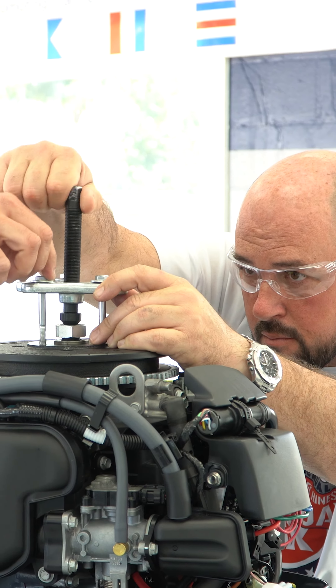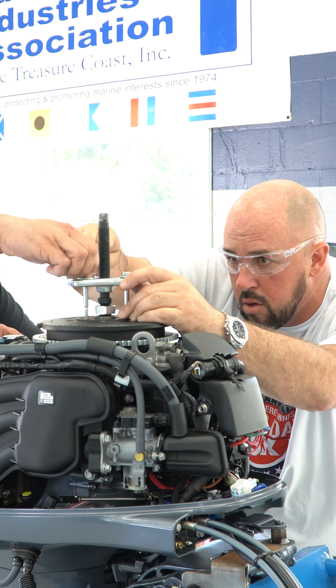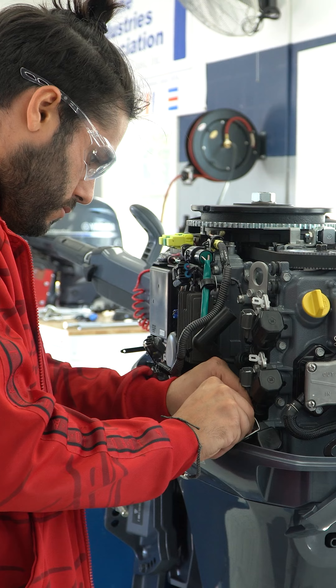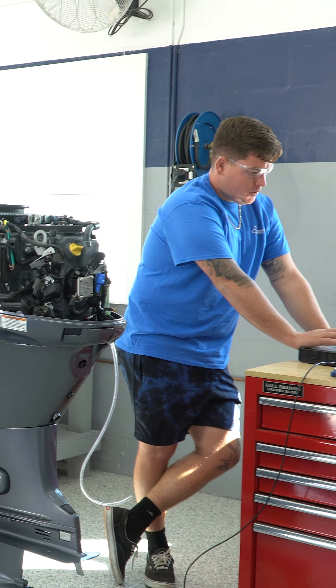We're here with Chapman School of Seamanship doing the Yamaha training, and we're learning how to do 100-hour service, 300-hour service, and use the Yamaha Diagnostic System tool — the YDIS system — and learn how to do what we can and can't do with the diagnostic tool.